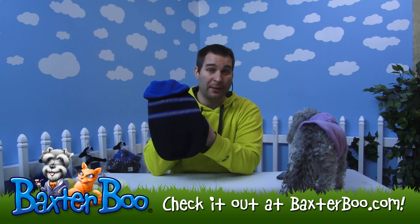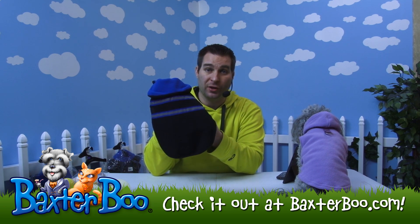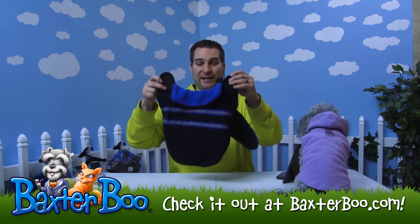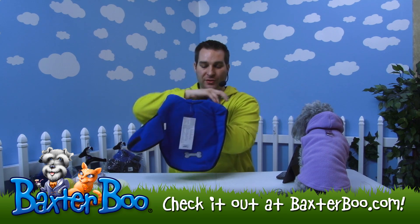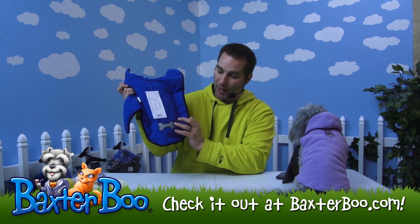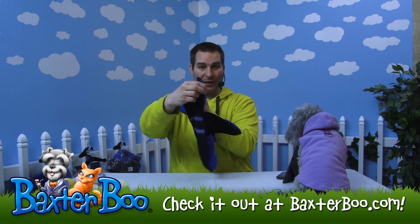So your dog can be easily spotted by any car if they happen to be in the way or walking with you. I'm going to give them a little heads up to make sure your dog and you are both in safe areas. On the other side it's all blue and it has this little bone applique on the bottom that's actually reflective too. So it's real nice because it is a blanket coat.